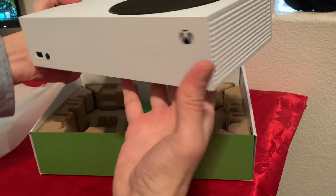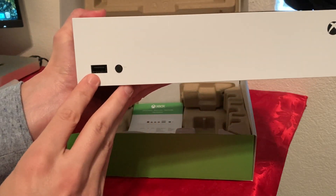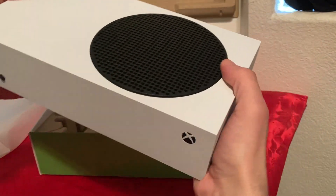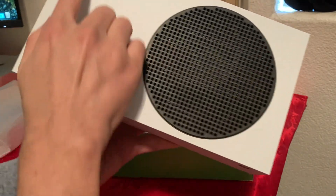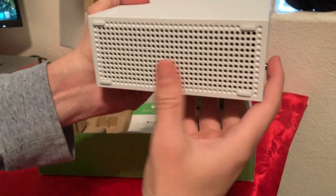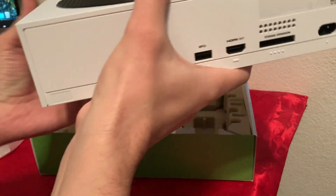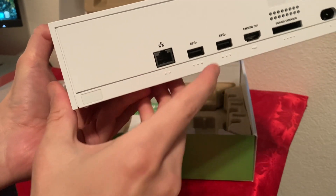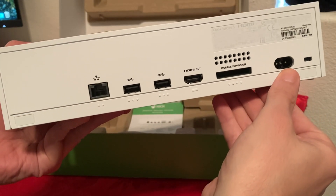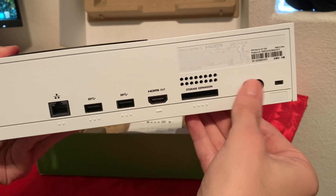It looks very, very nice. Much smaller than the old Xbox X that I had. We have USB Type-A, and a button — I believe that's for syncing the controller. We have the power button and a fan grill on top, with the Xbox logo. On the right side we have more grills for air, and on the bottom more grills as well. On the back we have Ethernet port, two Type-A USB ports, HDMI, storage expansion, power input, and the power plug connector.